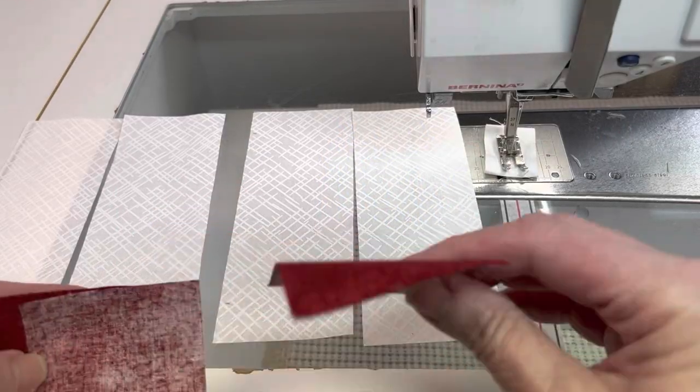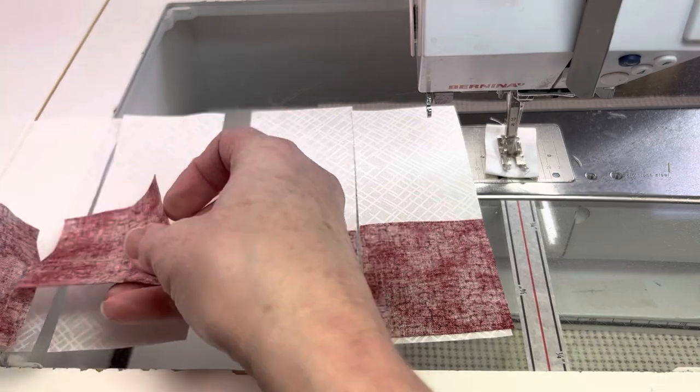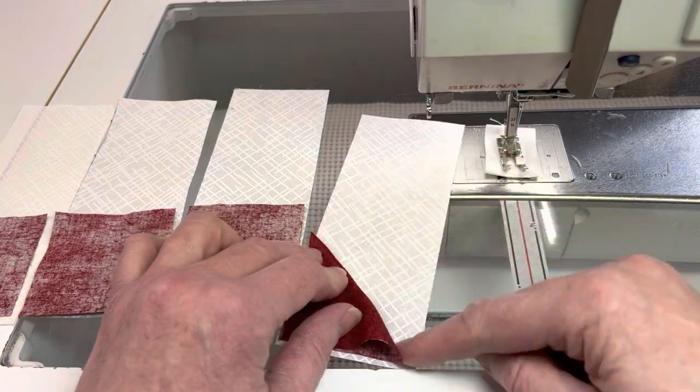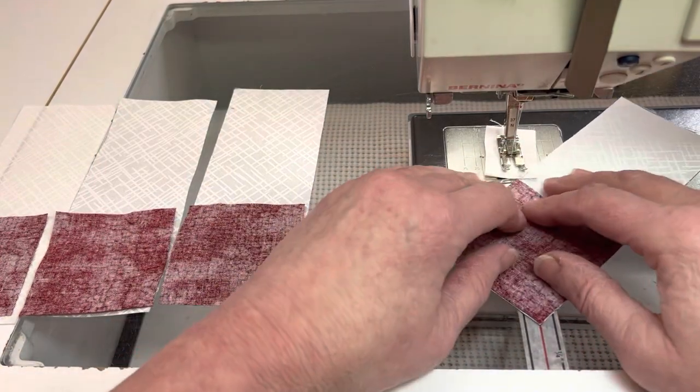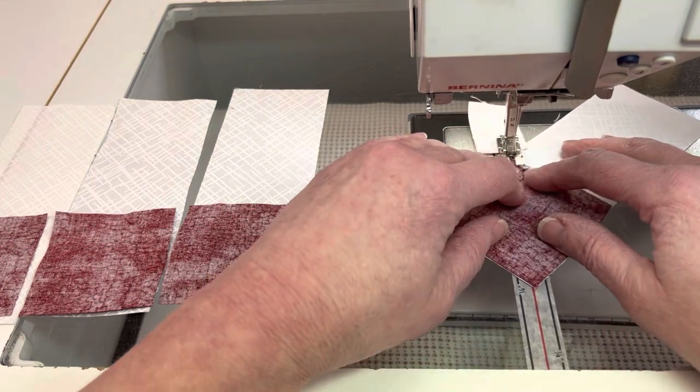Next, we're going to use our 4 rectangles that are 2.5 inches by 6.5 inches of light and 4 squares of dark. With right sides together, place the dark square on one end of the rectangle and sew corner to corner as shown — from the upper left to the lower right corner.